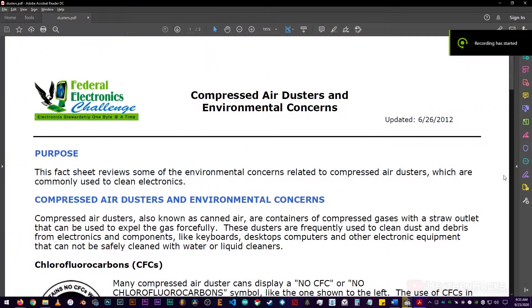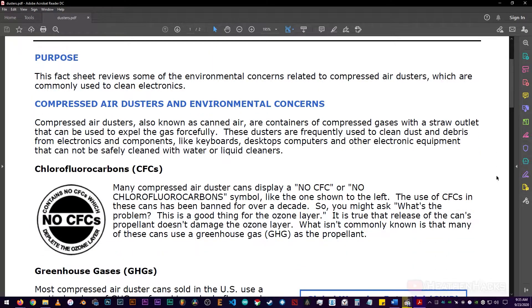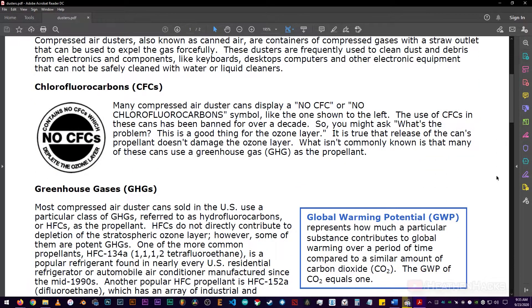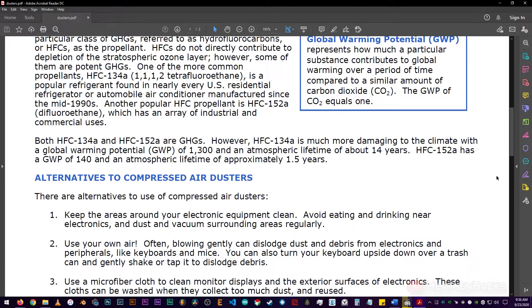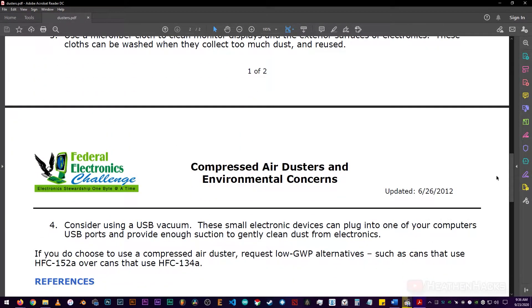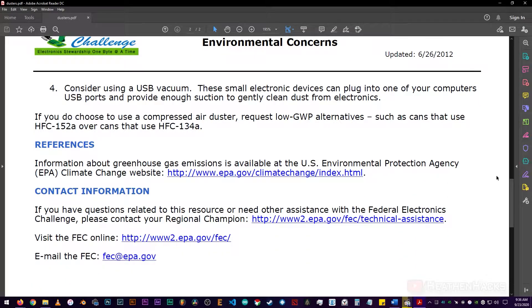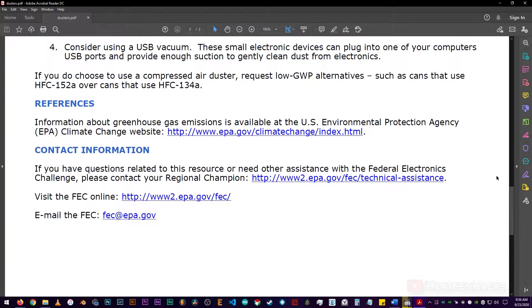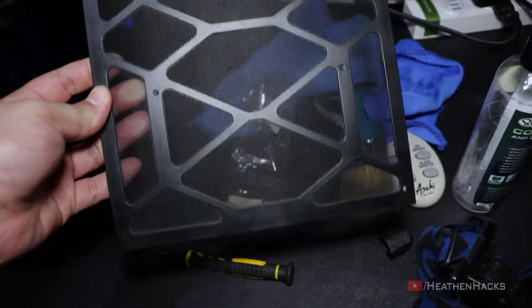There's this article posted by the EPA or Environmental Protection Agency that says compressed air or canned air, although not using CFCs or chlorofluorocarbons because the use of it was banned for over a decade, still uses a particular class of GHGs or greenhouse gases referred to as hydrofluorocarbons or HFCs as the propellants. I'm no scientist and the article was published in 2012 so I'm not sure if it's still applicable today. I just thought it was interesting. Here it is after cleaning.